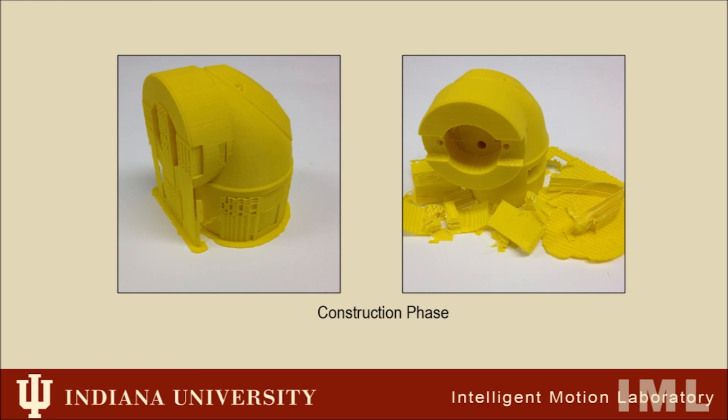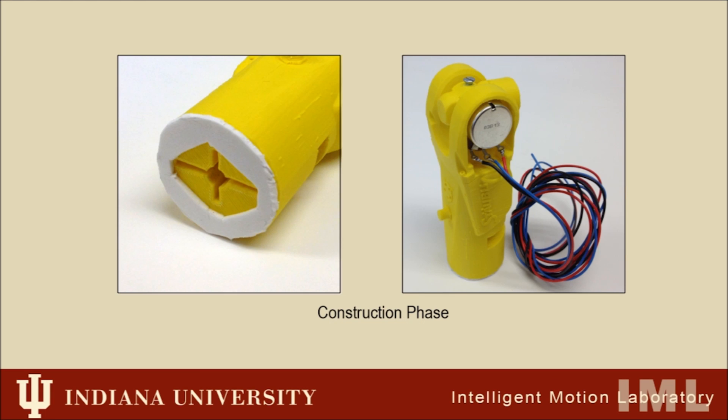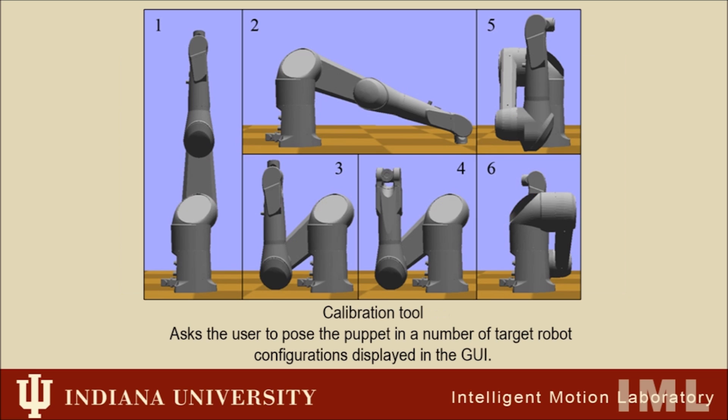The third element is a straightforward build process for building a custom RoboPuppet for a new target robot. The fourth is a calibration tool, which allows the user to easily create a mapping from the input encoder values to appropriate joint angles on the robot.